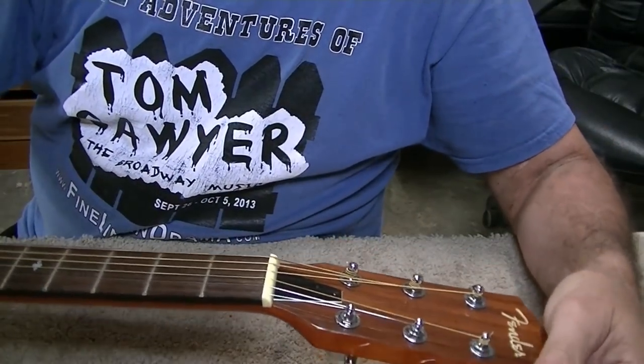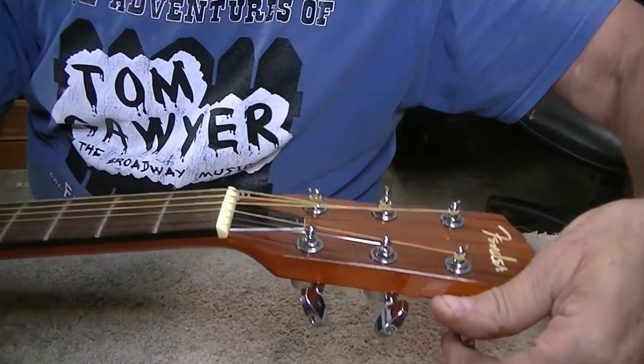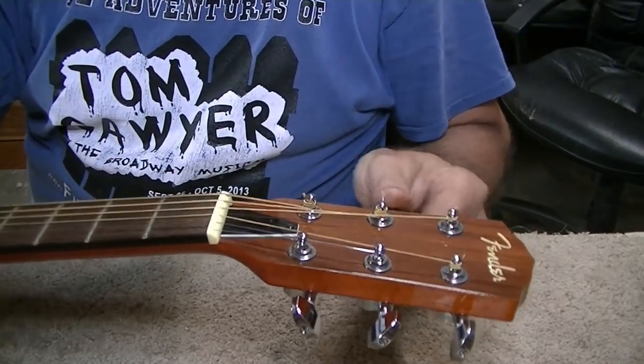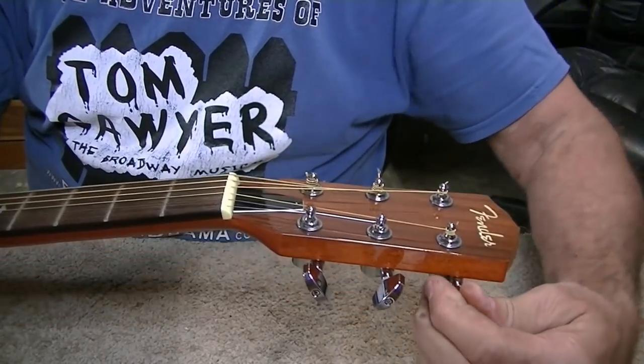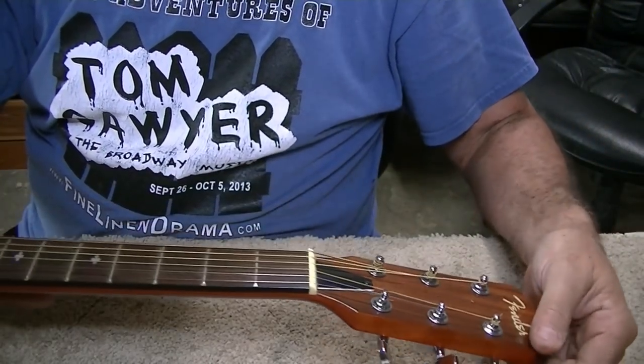One of the first things I've noticed as I started loosening the pegs to take the strings off is that this particular one turns way harder than all the other five. The other five turned real easy — this one's really hard to turn. So I'm going to look into that and see if we can figure out what's going on with that tuning key.